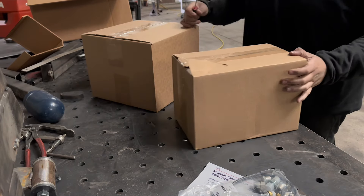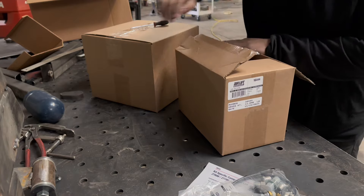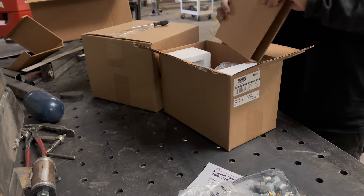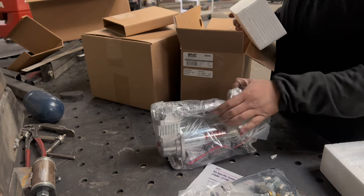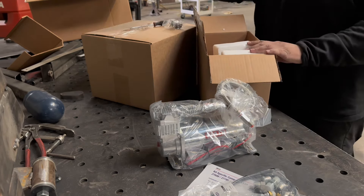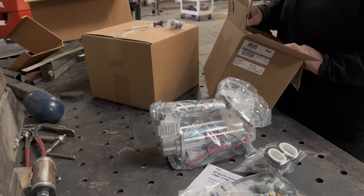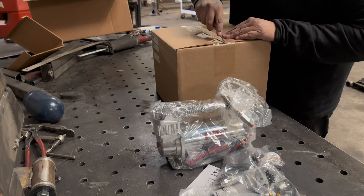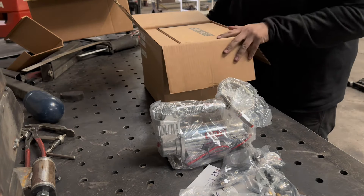Inside the box there are going to be two smaller boxes. If you want to buy this particular kit, you look up that number and you'll be able to get just the compressor. In this box we have a Viair 444 — one of the best compressors in my opinion — unless you want to go for the 485s. They're bigger and they do push more air quicker. Make sure you guys don't forget to put these on, and in this box we have the main thing.